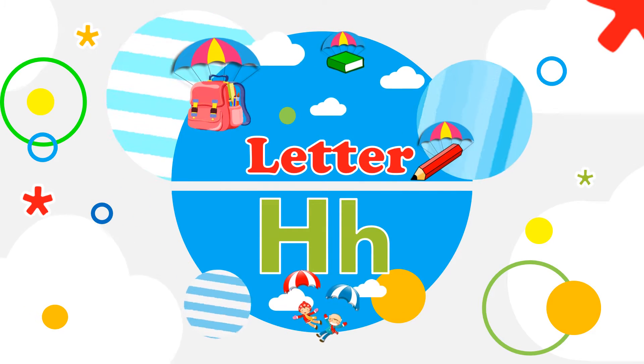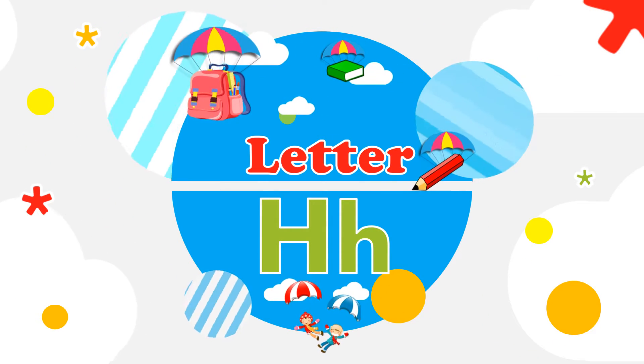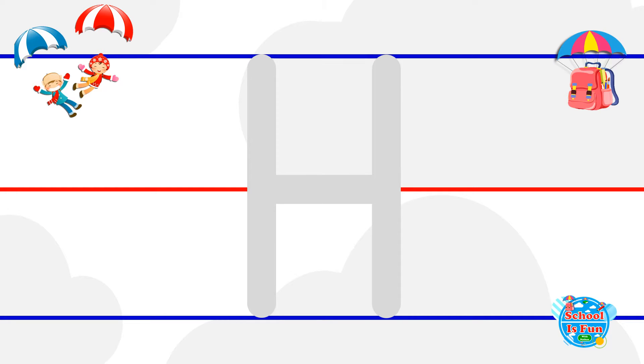Hi kids, today we are going to learn about the letter H. First, we'll start with the uppercase or big letter H.